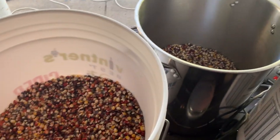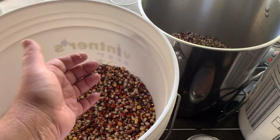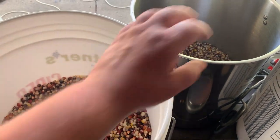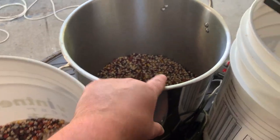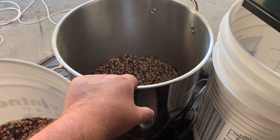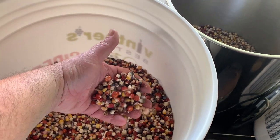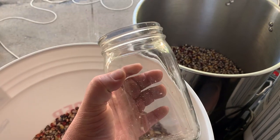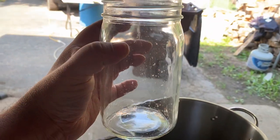Alright, I got all my Indian corn shucked and pulled off the cob. That's a lot of work — I can see why people buy big bags of it. We're gonna take 17 pounds; this extra is all for next time, plus I'm gonna mill this through my mill and make some cornmeal. If you ain't got a scale and you got a one-quart mason jar, fill it up to where my thumb is — that's a pound of corn.